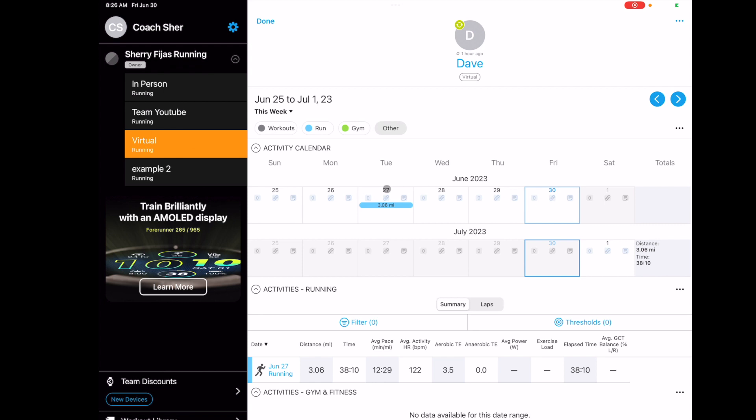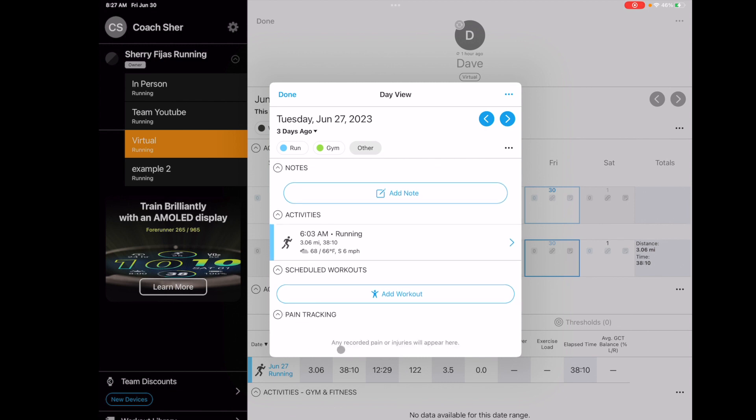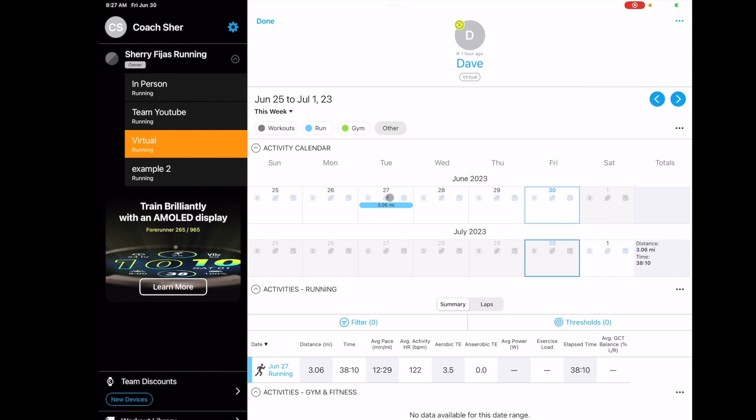On the calendar you'll see little icons. Say the person also goes to the gym — I usually have running, and because I'm a personal trainer, I also have people who do gym work that will show up, and the count would say two, meaning they did two workouts that day. There's also a pain tracker — when athletes record any pain or injuries, they put that through their app and it shows up here. I find this is good for spotting patterns — if after every speed work session they're reporting pain, that's something that may need to be adjusted.